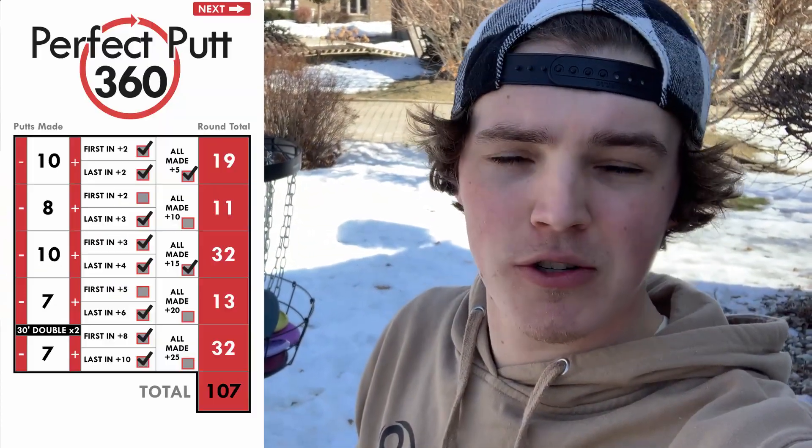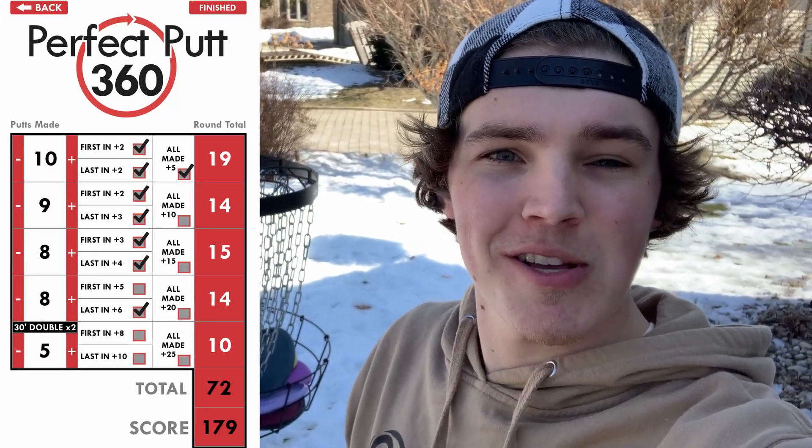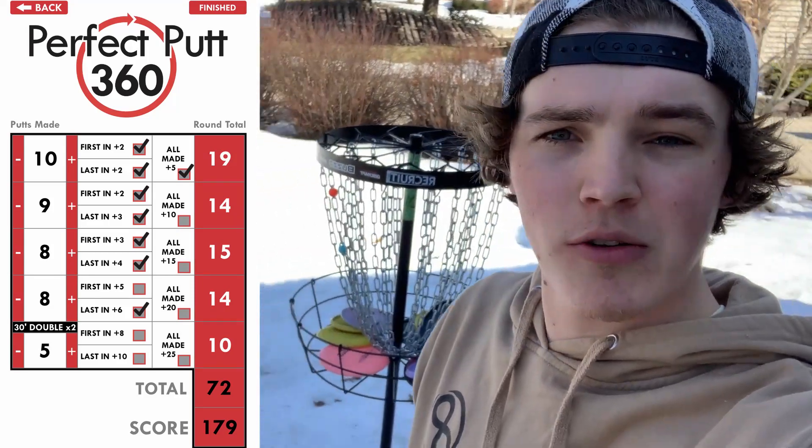So we just finished up our warm-up on Perfect Putt 360. On the first round we got 107, which we did pretty good. Second round we only got 72, so we ended up with 179 on our warm-up. Now we're going to go do 20 shots from each of those distances and get an overall percentage of what I usually make, and go from there.